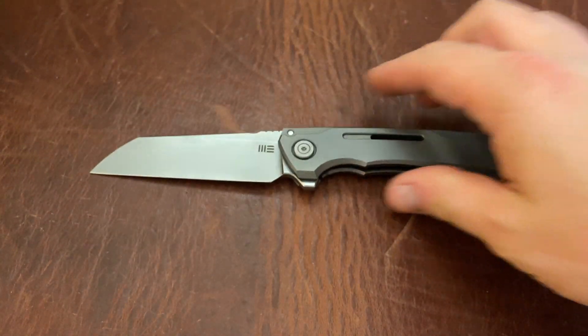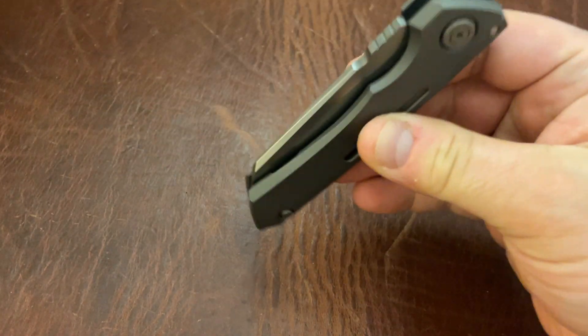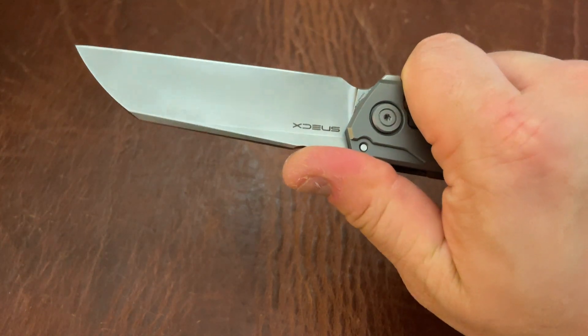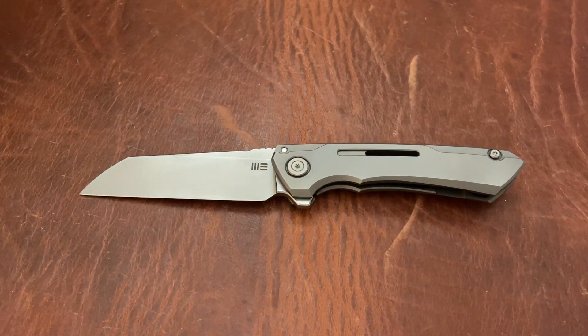Next is the We Knives Snecx Mini Buster. This is a cool knife. As many of you guys know, I have the full-size Buster which I love. So I had to get the Mini Buster. The only reason I'm selling the Mini Buster — it's a really cool knife — is frankly I like the full-size one and I just reach for it more often. That's just a size preference. They're so similar in the overall form factor that it's hard for me to alternate between the two. I really just reach for one or the other, so that's why I'm selling this one.